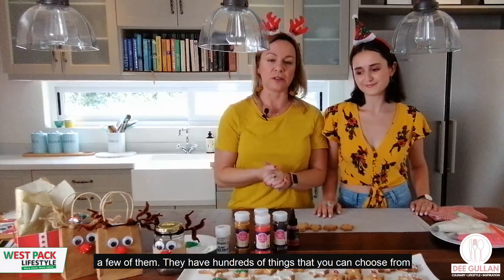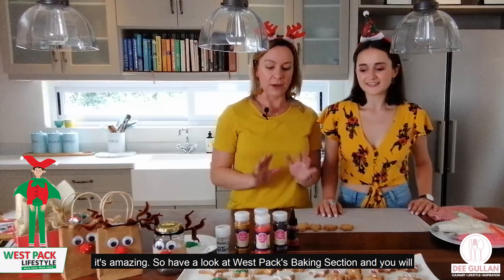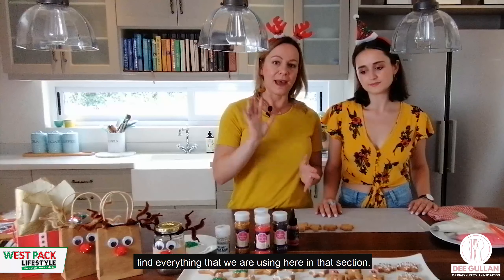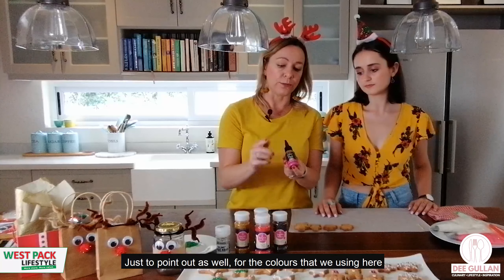These decorations are all available from Westpack — this is just a few of them, they have hundreds of things to choose from. If you haven't been to their baking section, you have to go — it is amazing. Have a look at Westpack's baking section and you'll find everything that we are using here.